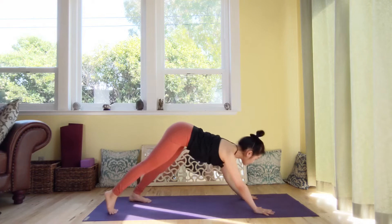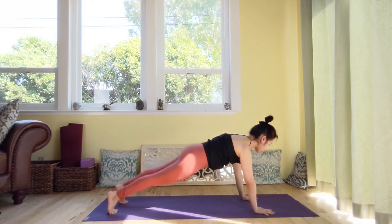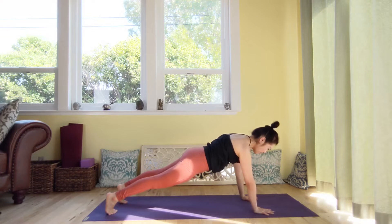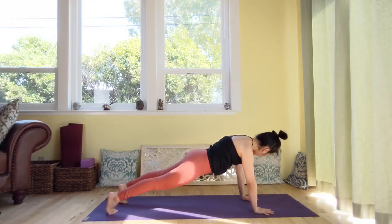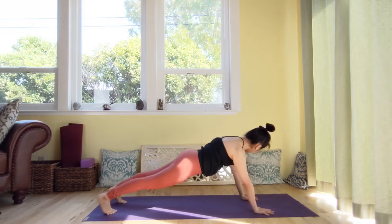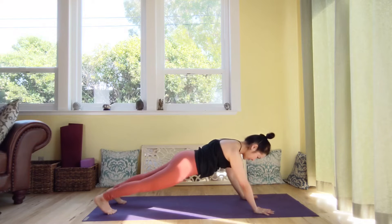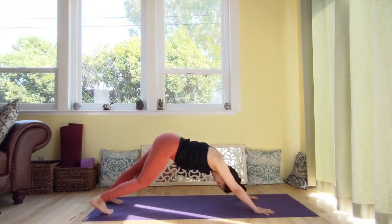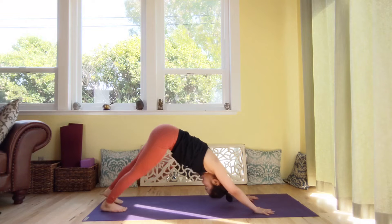And let's come to plank pose. Shoulder over the hip. Gravity will pull your pelvis towards the earth — use your core. Mulabandha, pelvic floor. Do not let your pelvis sink down towards the earth. One more breath, and then exhale. Hips high to downward facing dog.